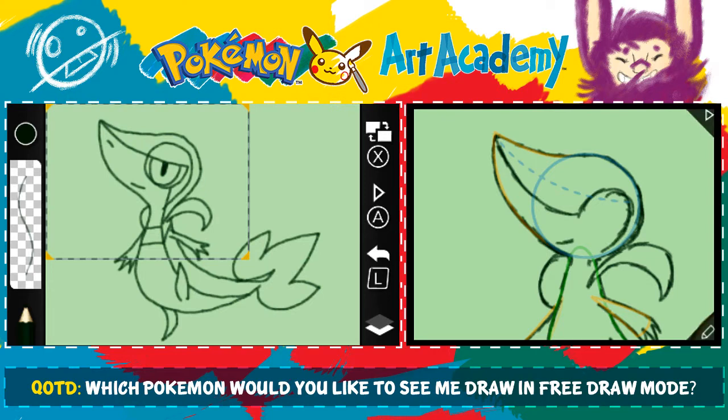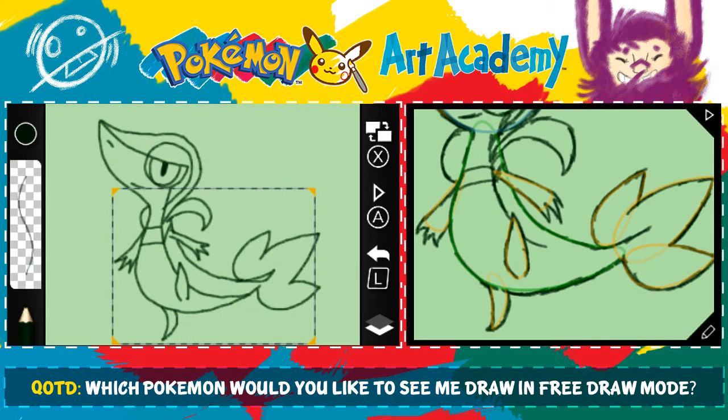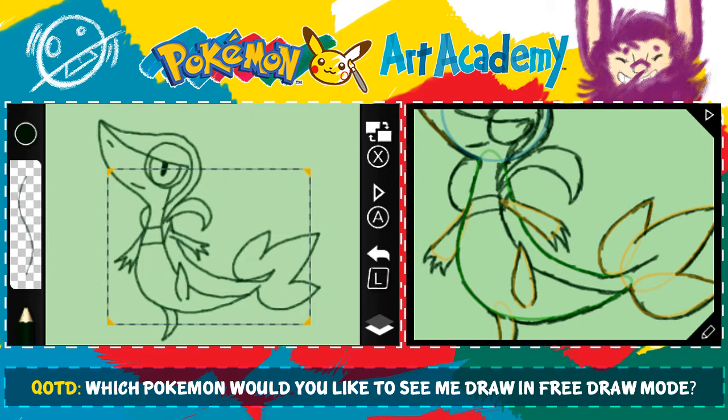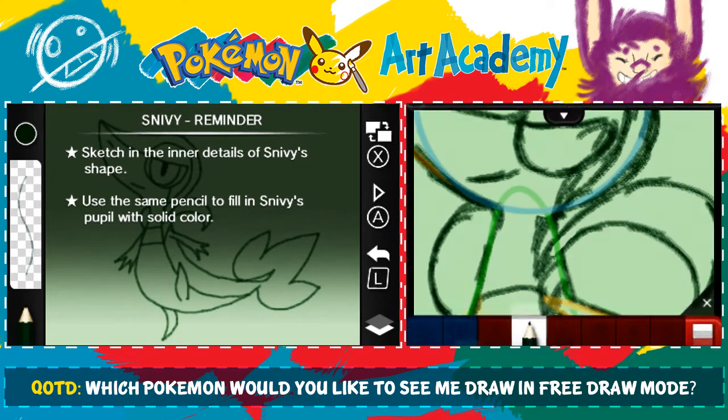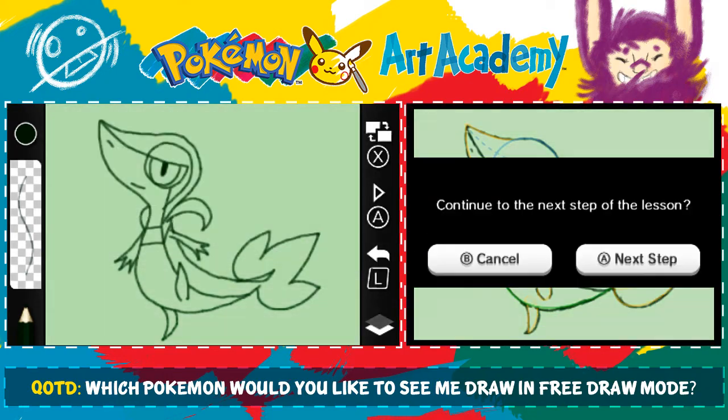His eye kind of comes like this, and then this comes down like that. Snivy's weird — I don't know why I can't do this right now. I tried my best, I have no regrets. Why does that look like that? I don't understand. We're going to zoom in a little bit so I can work out the details of this freaking eye. Oh, it looks like it's checking us out. I don't even care. Next step.